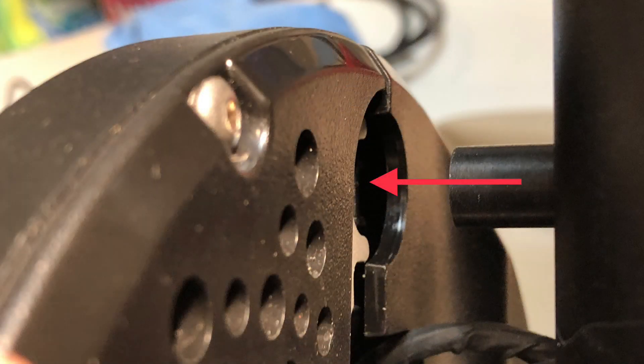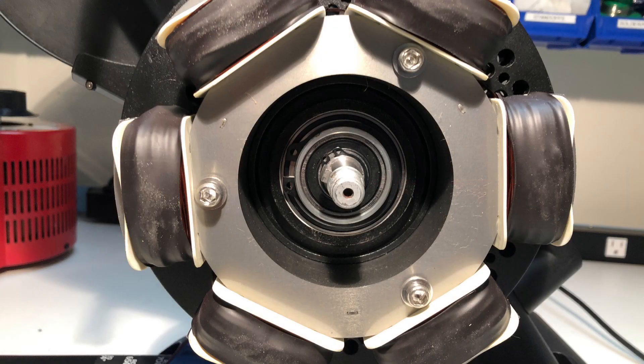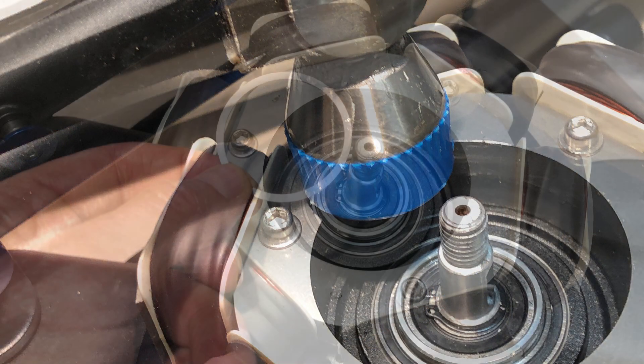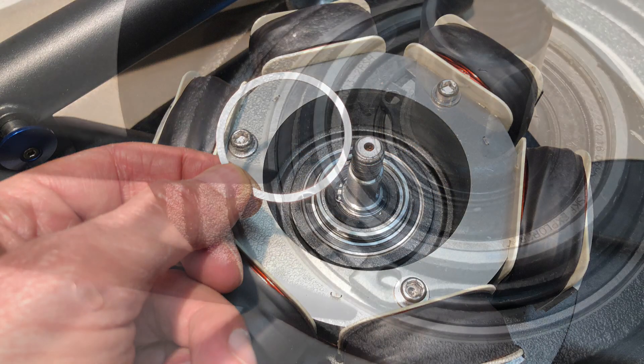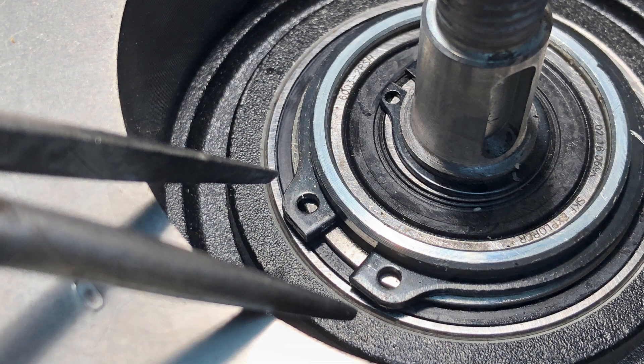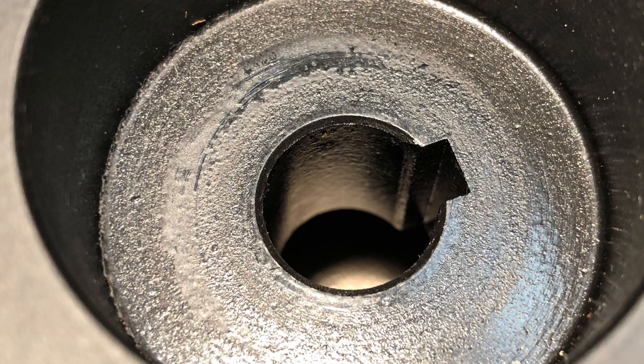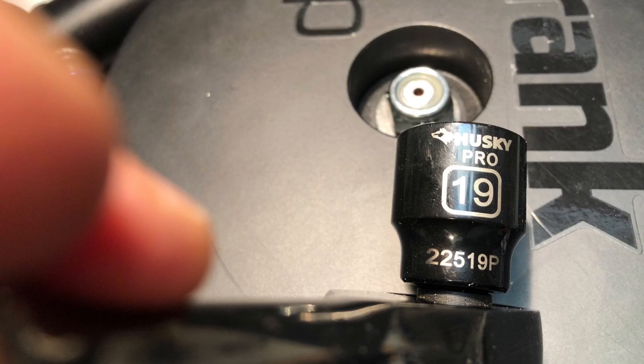Be careful not to kink the cables during reassembly and note the alignment stem. When reinstalling the coil assembly, you may need to gently tap it until it's fully seated. Don't forget to install the washer ring before installing the retention clip. Before installing the flywheel, make sure the shaft key is in place and aligned with the slot. Once the washer and nut are reinstalled, the repair will be complete.